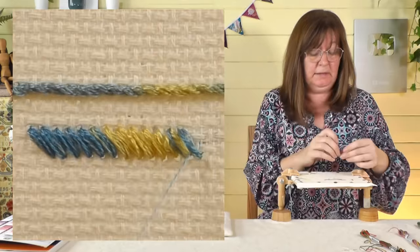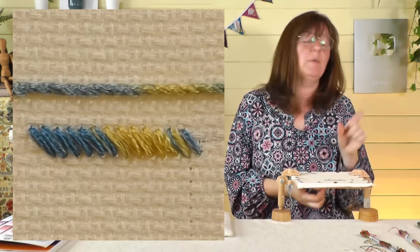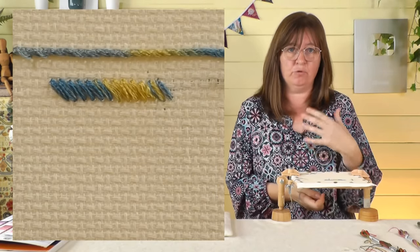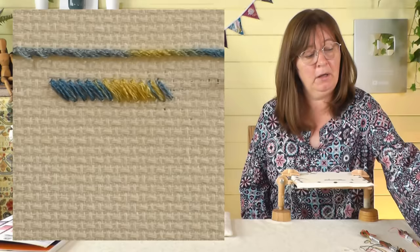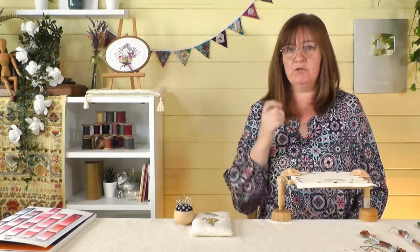You can see these quick changes now — blocks of color appearing. This is the thread with the four complementary colors, so four strong colors. If you used something like the DMC Variations instead, this would come out a lot more subtly, with much less obvious changes. It will look different depending on which stitch you do.